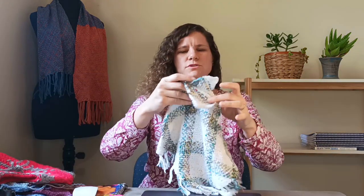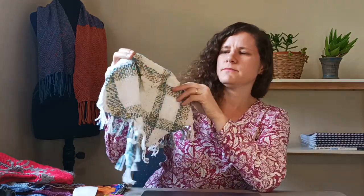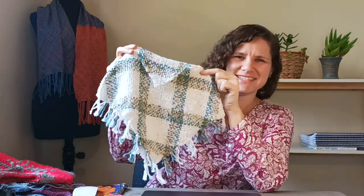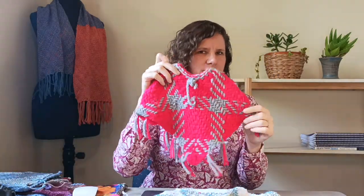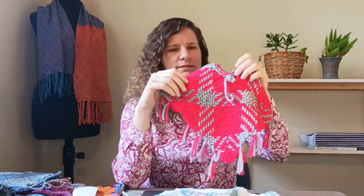It really depends on the size of the baby and also the number of pieces you're going to use, because you can make a poncho with only two woven pieces like this poncho — very simple, a common design — but you can also make a design like this which is smaller for a little baby but using four pieces.